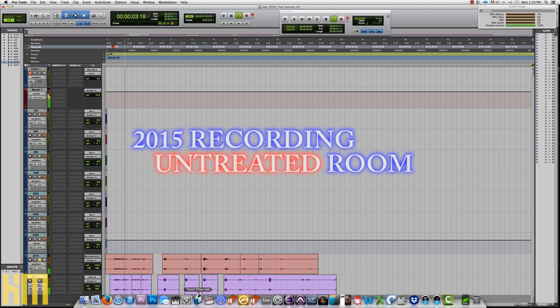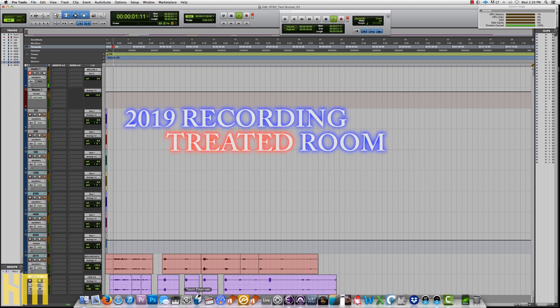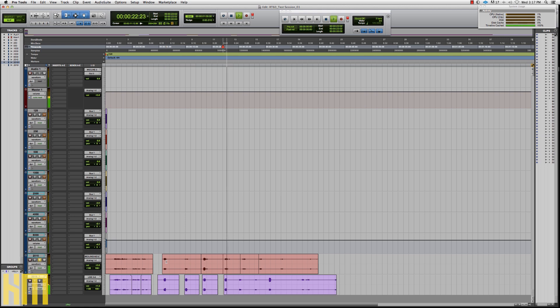For perspective, let's listen to the difference between 2015 pre-treatment and this morning post-treatment. I've cued the RT60 test to the 1 kHz signal. The new result this morning is definitely under half a second — it's awesome.